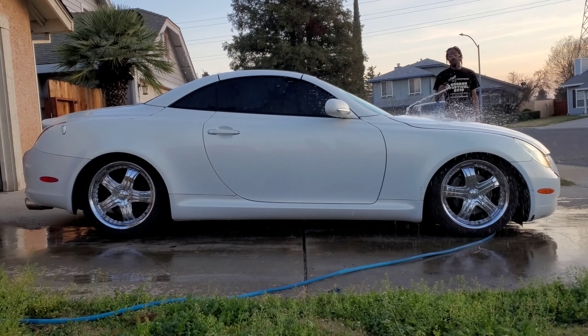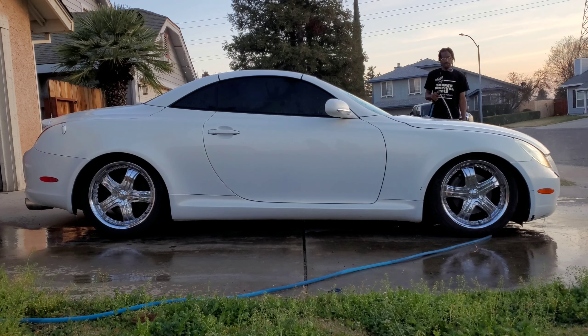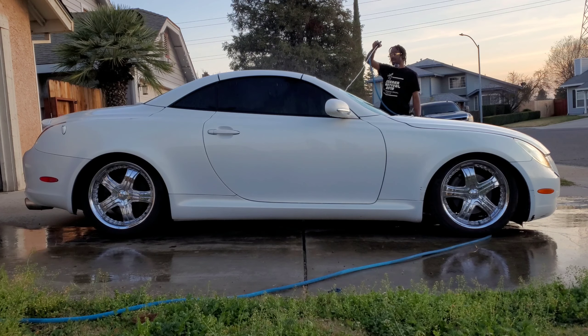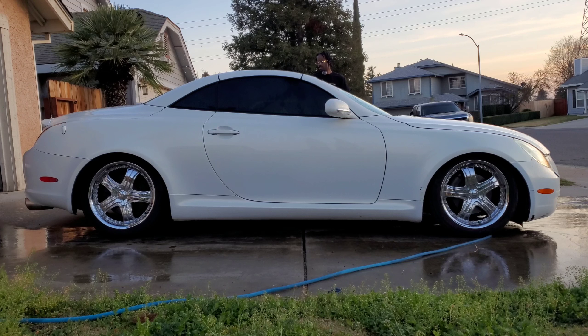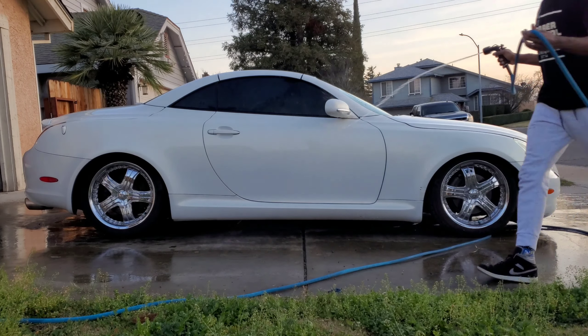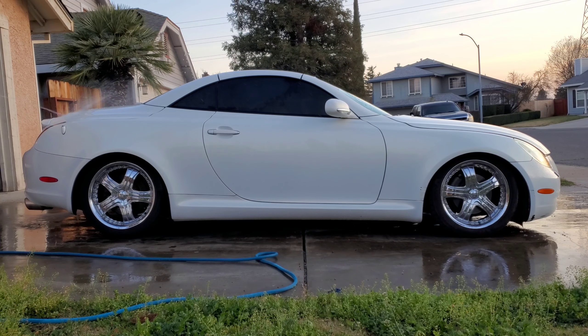A lot of people say the SC430 is ugly, but I think it was a nice design for its time — really groundbreaking, just like the SC300/400 was. The problem was people were stuck on the third generation, the Z30 Lexus SC or Toyota Soarer. This was a Toyota Soarer up until 2006 — a lot of Toyota guys keep forgetting that. Toyota is really strong compared to the big three — Honda, Toyota, and Nissan. Lexus is the only international brand that can be bought in Japan.